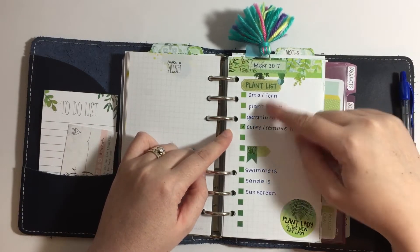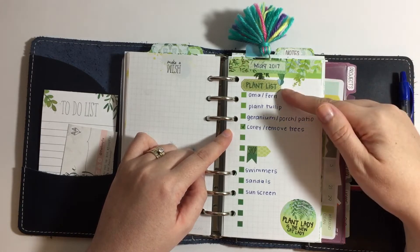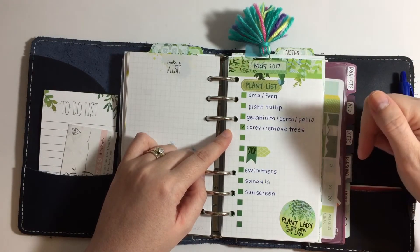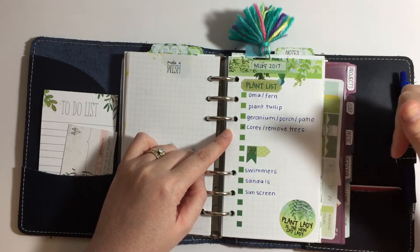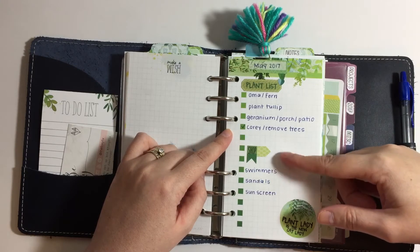I have the first sheet set up as a plant list. These stickers are all from the Cocoa Daisy kit, with some things I wanted to purchase for our patio and having some trees removed — my husband needed to do that. Then there are some things I need to purchase for summertime, so I didn't want to forget that.